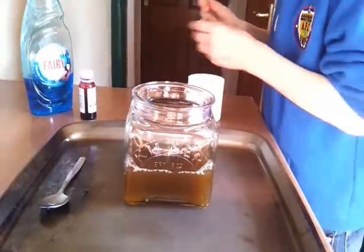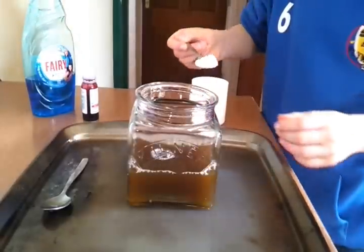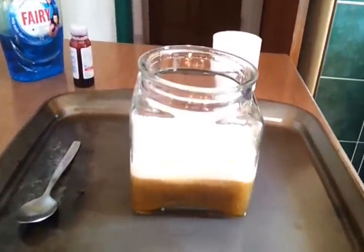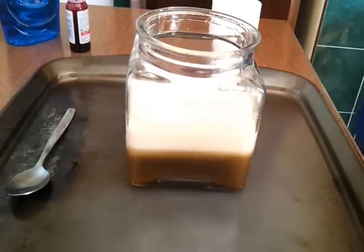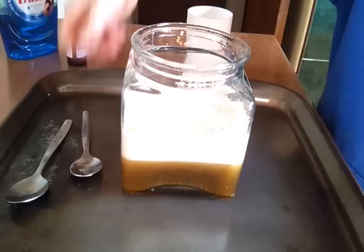This is the magic. This is where the magic happens. Watch very closely, everyone. I've gone up myself. As you can see, it's getting thicker and thicker and thicker.